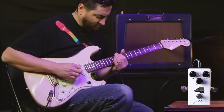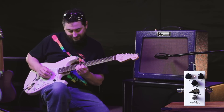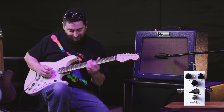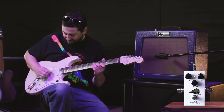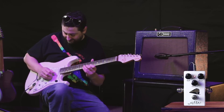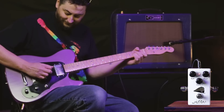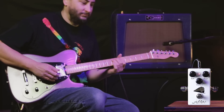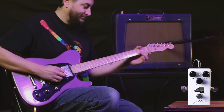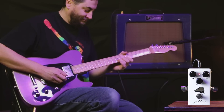Guitar solo. And gain at 5 o'clock, guitar solo.